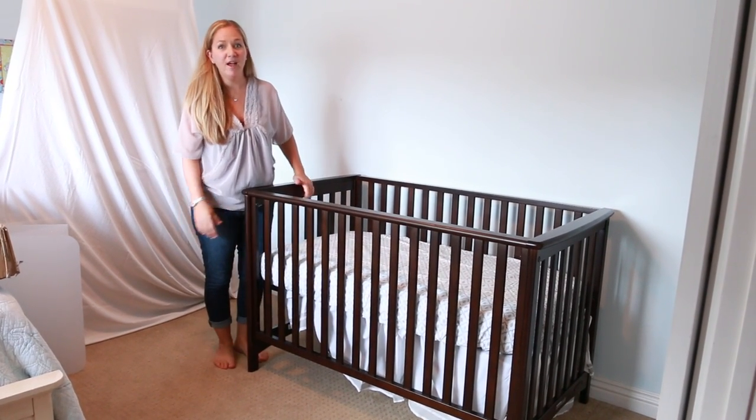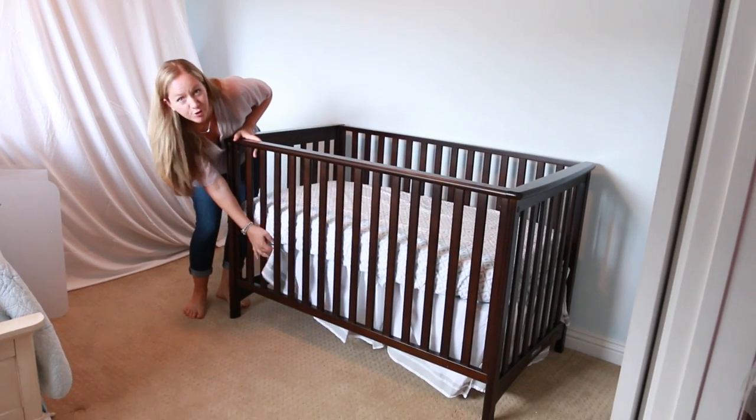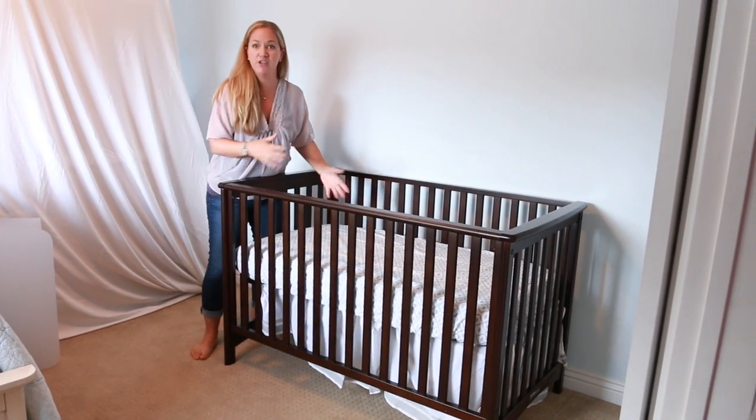Hi, as the mother of three I've changed a lot of bed sheets, and every time I would change the sheets my crib skirt would move and get shifted, so I invented a product to stop that.